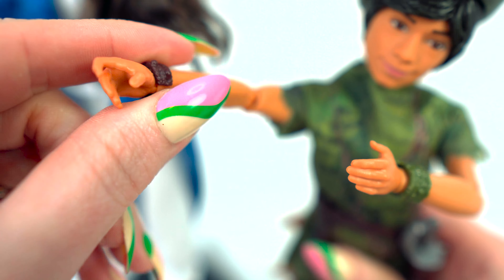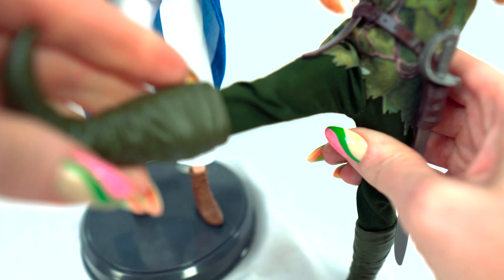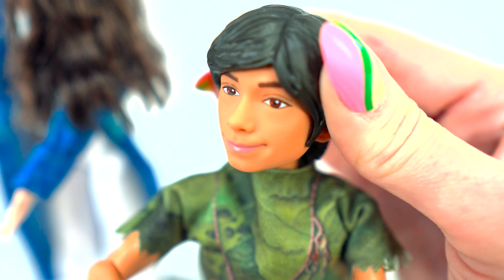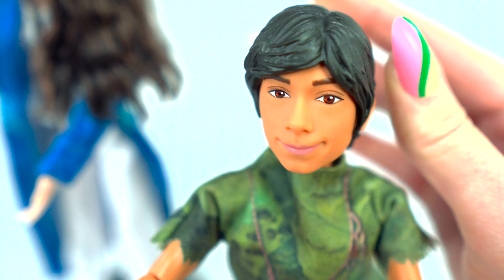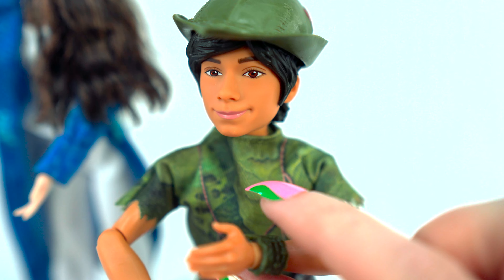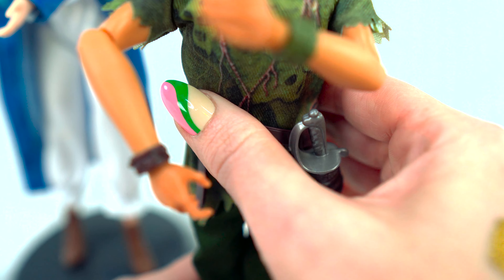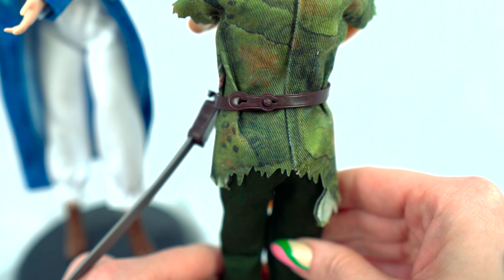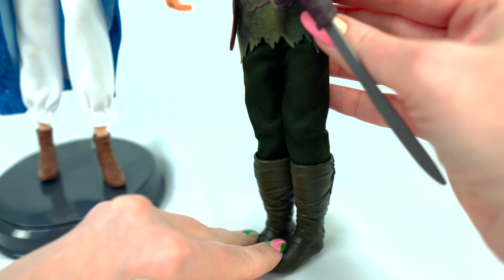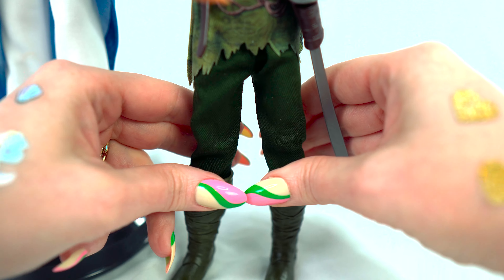He also has very posable arms, hands, wrists, and knees. Let's see if he can do a kung fu — his pants are a little tighter. Also, very cool and very posable. He's a very good rendition of the actor from the movie, looks very similar. Put his little hat back on — it's a Peter Pan hat. He also has these fun little bracelets. Of course, he has his sword and sword belt. He's wearing his typical Peter Pan outfit. I just really love the boots and that he can stand by himself.